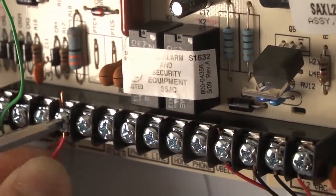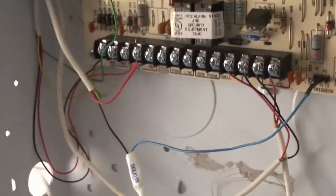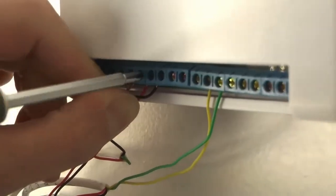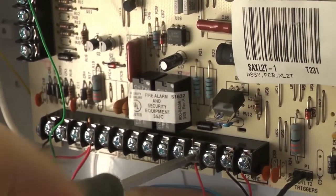We've programmed trigger number 1 to be an armed status output from the alarm. Finally, we attach input number 2 to the bell voltage output on the alarm. This will allow us to know when the alarm is ringing remotely.